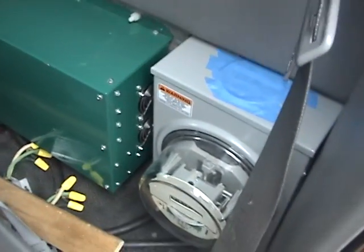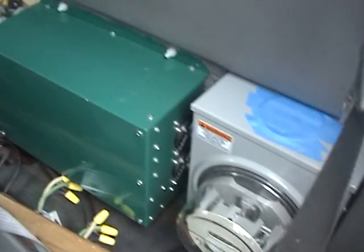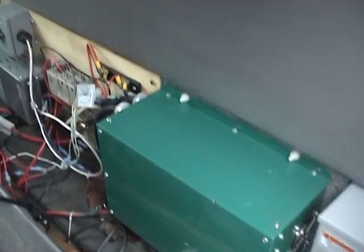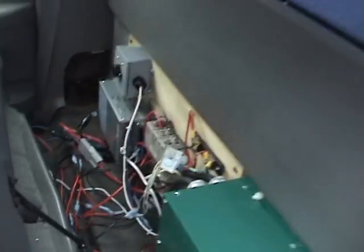Behind the seat I've got a house kilowatt meter that tells me how many kilowatts I put into it, my main battery pack charger, a DC to DC converter, and a couple of power relays.